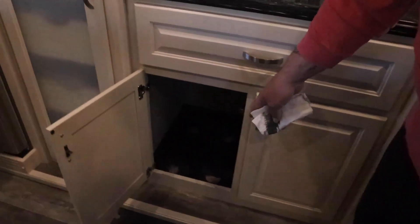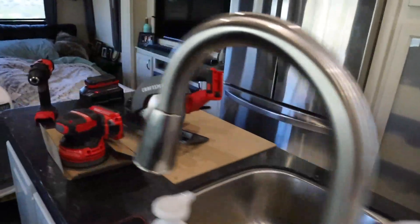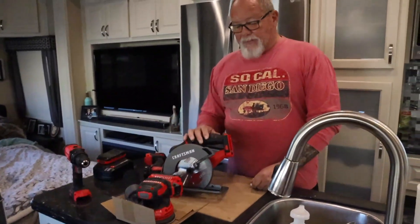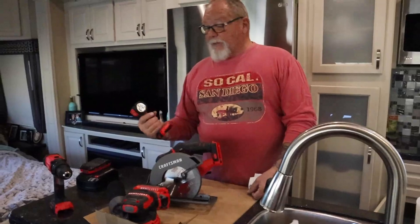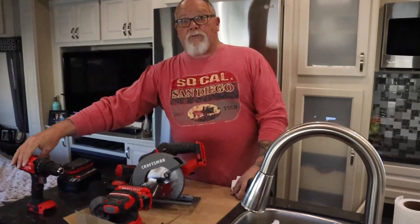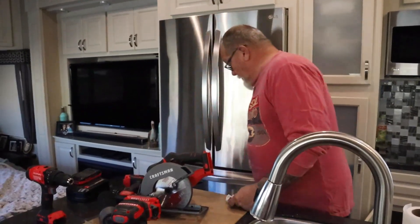I've already sanded the spots down. The tools I'm going to use are over here: a sander with 100-grit sandpaper, a skill saw to cut my new pieces, a light to make sure I get all the junk out of there, and a drill to put in the new screws and secure the trash can retainer.